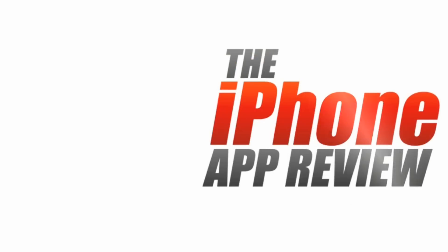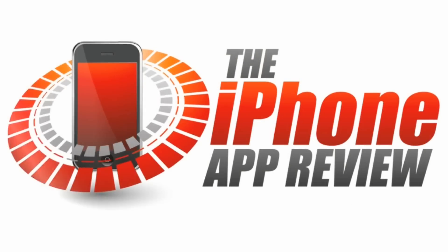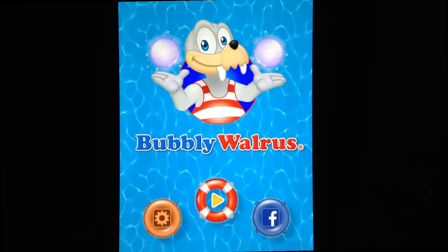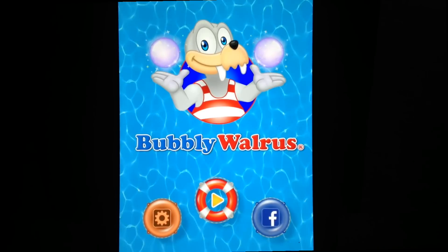This video app review is brought to you by TheiPhoneAppReview.com. Hey everyone, Sarah Hanlon here with TheiPhoneAppReview.com and today we're taking a look at Bubbly Walrus, which is a really fun multiplication game for iPhone and iPad. It's available to download from the App Store for $1.99 and I'm going to show you how it works.